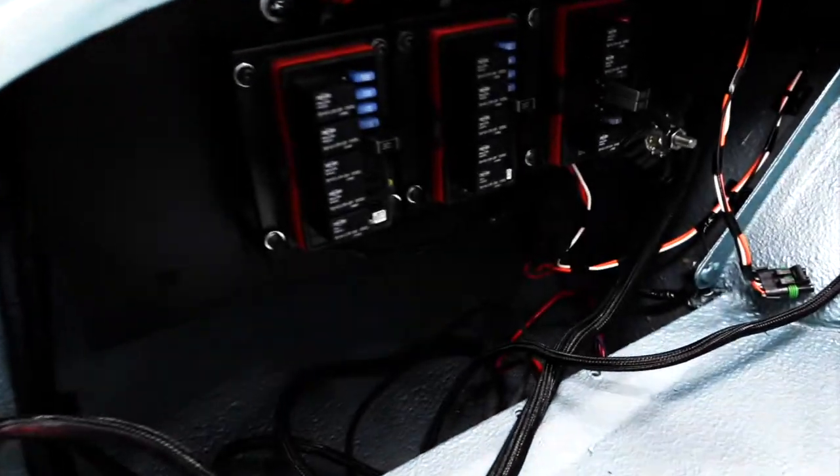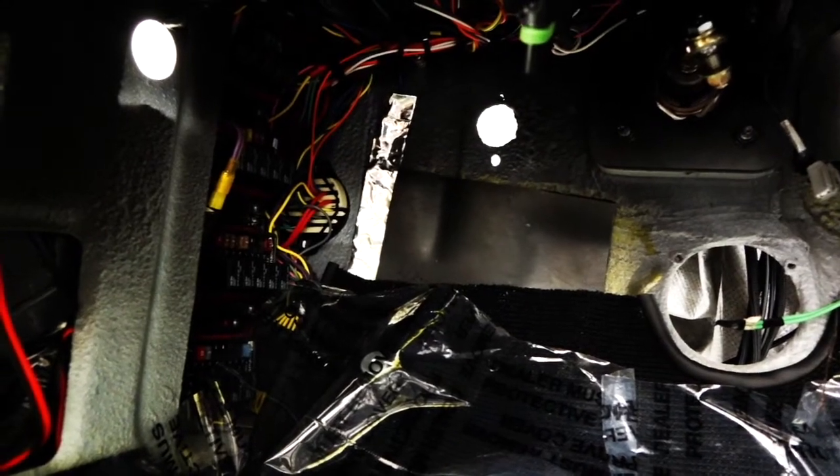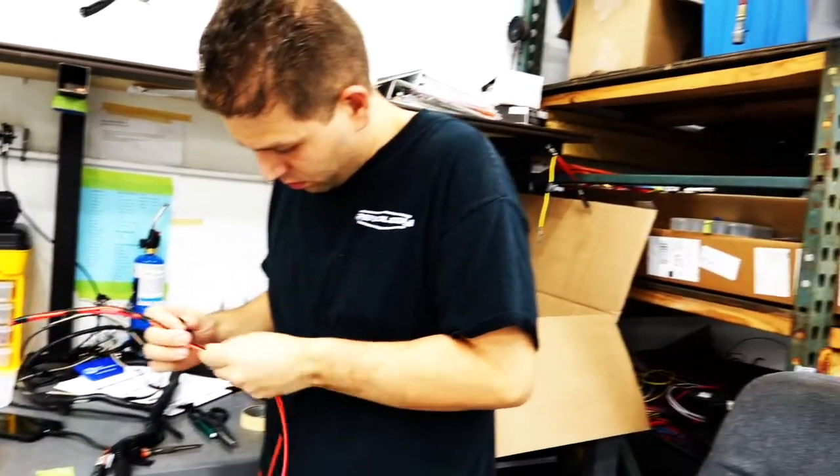There's easily over a quarter mile of electrical wire in our harness. There are seven fuse blocks, 36 relays, and up to a hundred connectors depending on the model.